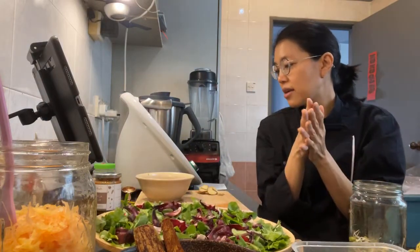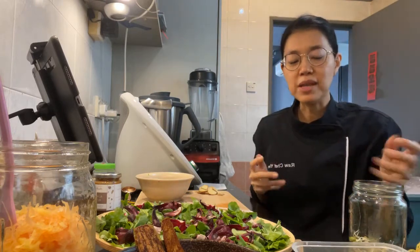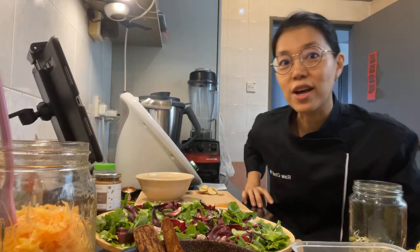Let's quickly make the dressing. I'm going to do this overhead so you can actually see what's going on. I've made some adaptations as well, based on what I have.